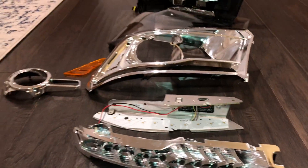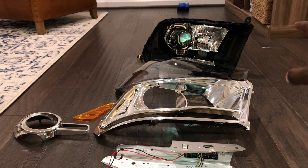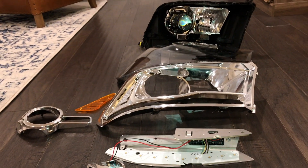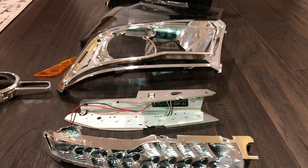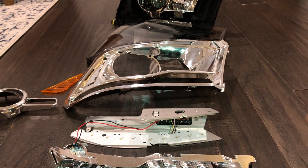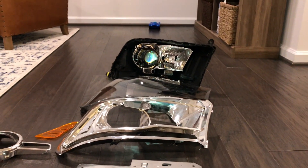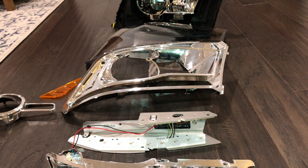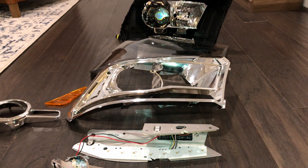Just to give you a quick background: I've always had the projector. This is a Morimoto 4.0 high and low beam projector from the Retrofit Source. I added this in a while back. I just wanted to leave everything stock, but unfortunately I kept getting fogging issues because I didn't install this back correctly. So I had to order some clamps to hold it down — that's why I have it all apart again. This time around I'm going to paint it and make it look a little bit different.